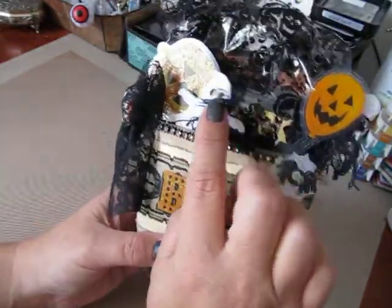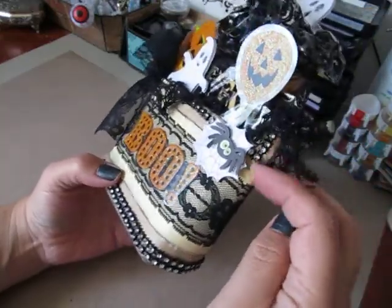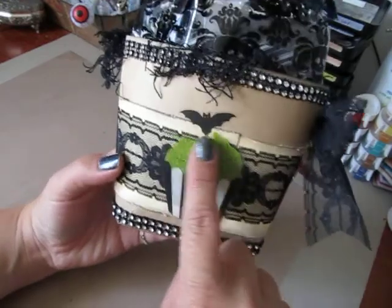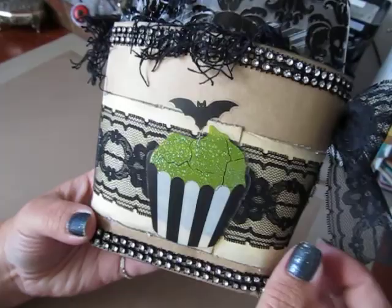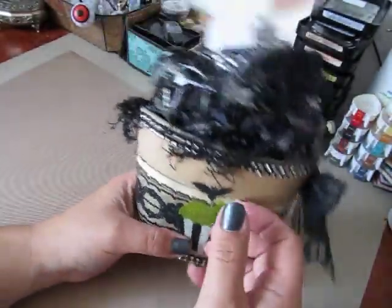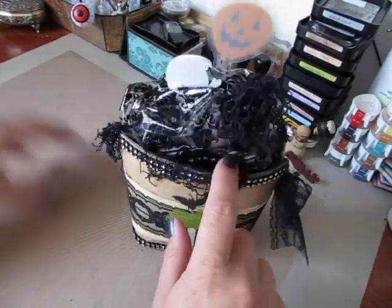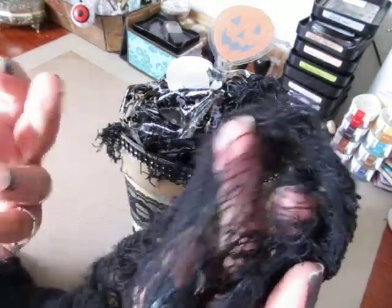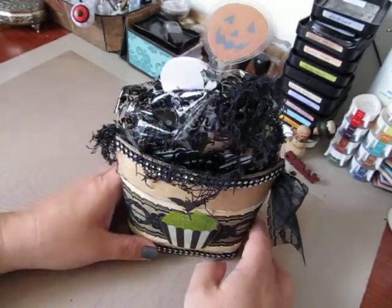I also put some black mesh bling all around the top — you guys can see here, it goes all the way to the back, all the way around. This is another Martha Stewart sticker — it was a cupcake with a little bat on top, which I thought was really cute. I kind of think it fit because it's a treat tote, you know. And then sticking out from the tote and the bag, I have some of this netting. I still have this from last year in my stash, so I just cut some pieces off and tucked it in here and there.